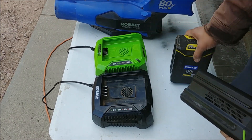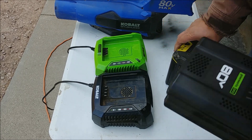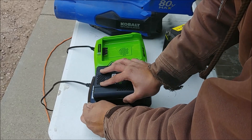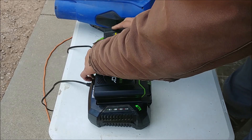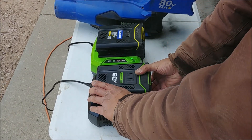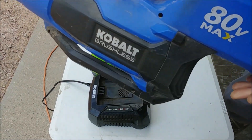These now are identical as far as slots go. I can take my Greenworks and charge it in my cobalt charger, and take my cobalt battery and charge it in my Greenworks charger. Then I can use each battery in the opposing tool.